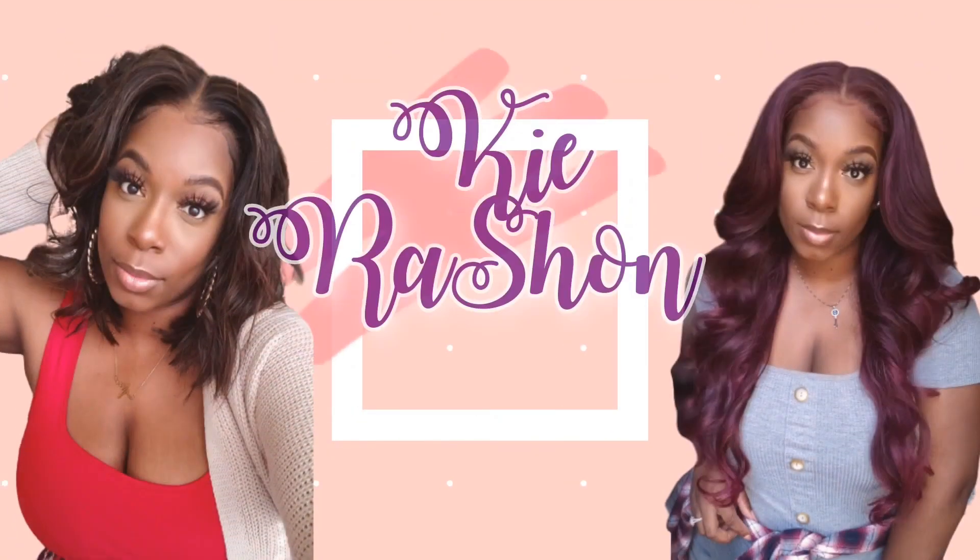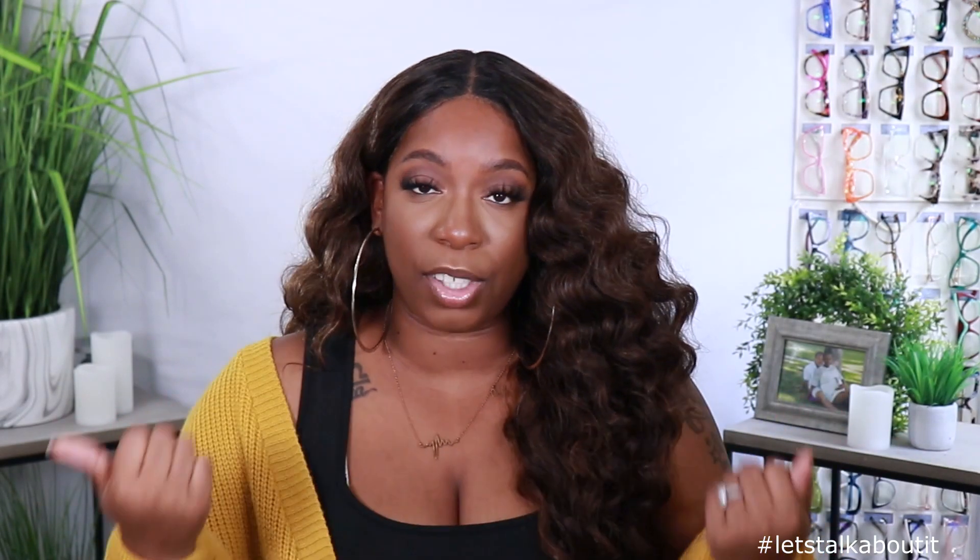Hey y'all, what's up, welcome back to my channel, it's your girl Kyra Shawn. Today's video is brought to you by Outre — they sent me another unit to review for you guys. Before we get into the install, the specs, and what I think about this unit straight out the pack, watch the install, watch the video, get all the pros and cons so you know whether or not you want to buy the unit. Make sure you subscribe and smash that notification bell so you don't miss anything, and give this video a thumbs up if you want to see more videos like this.